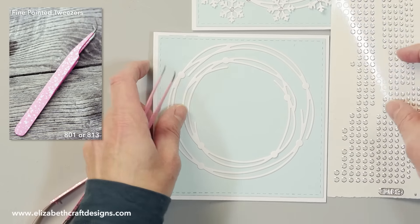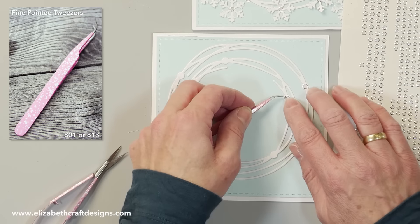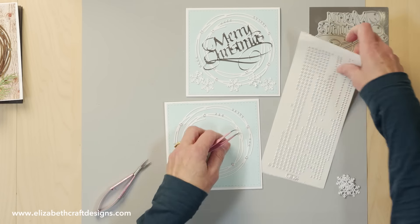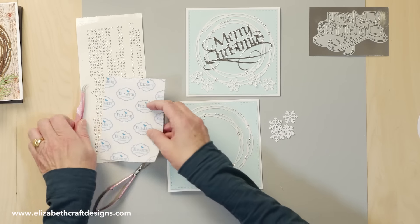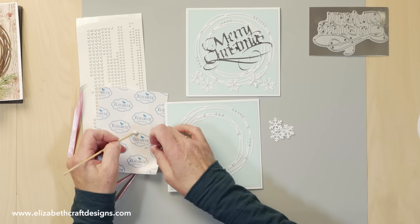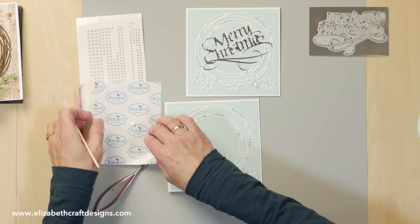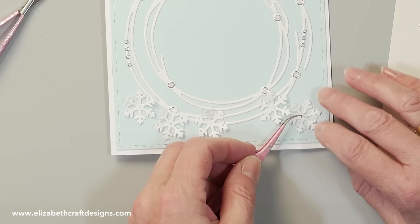I'm going to use my tweezers to pick up the glitter dots and press them down with my nails so they don't fly away. I think that's enough. Then I'm going to put my snowflakes down — I have a piece of release sheet from the tape, and I'll add a little bit of Kids Choice Glue with a stick because I only want a little bit of glue in the center. The glitter dots I put in there will hold it in place. Then I'll pick up the glitter dots again and place those in the center.